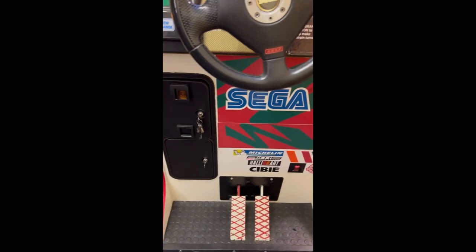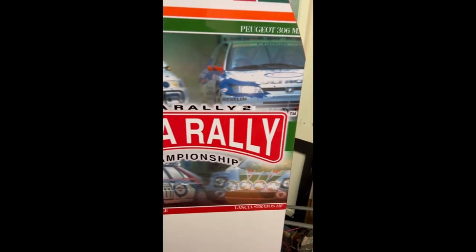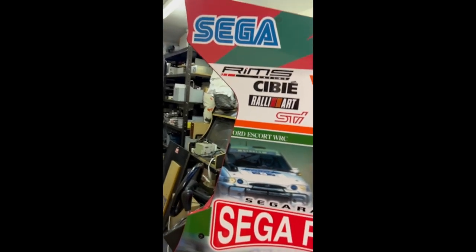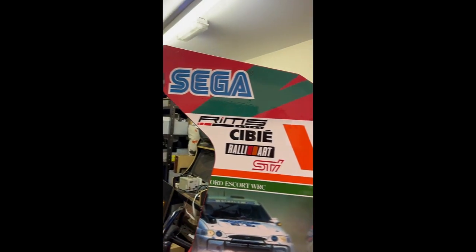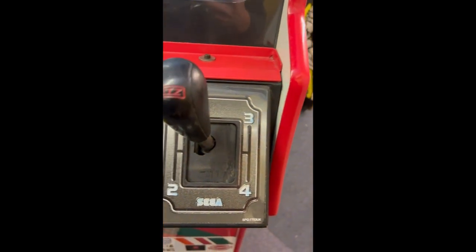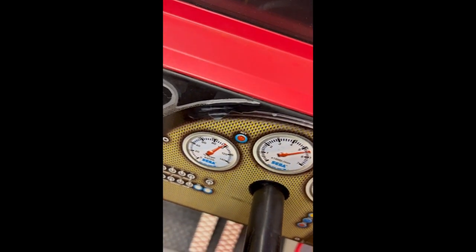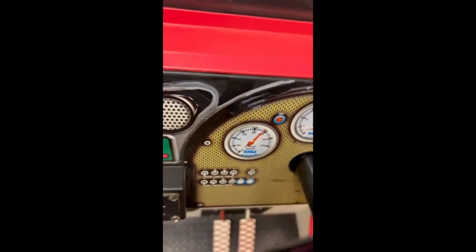You will find scuffs and marks — that's just natural for a machine of this age, even when it's had replacement artwork. But I would say it's probably the best you're going to get unless you take one and completely redo it yourself. The CRT is great, the force feedback is working. The control panel area is probably the one area that has the most signs of wear — you can see it's had a bit of paint work done there, and there's a little bit of peel on the stickers.